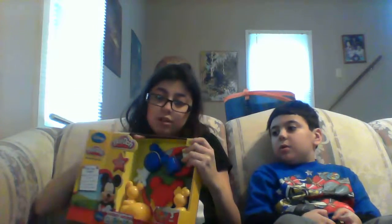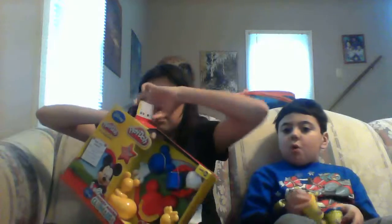I think opening a box of toys should count as a workout — this thing weighs like ten thousand pounds!